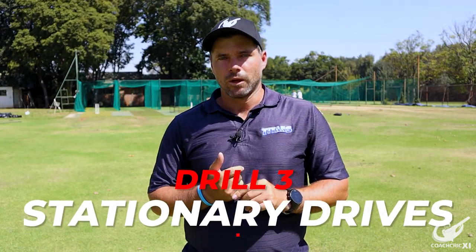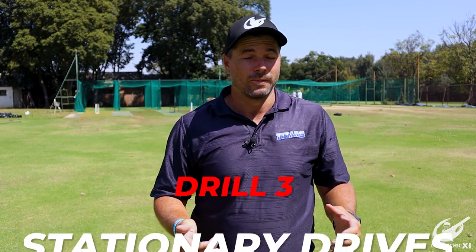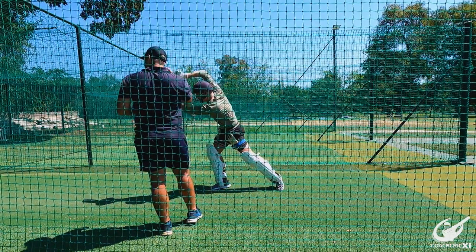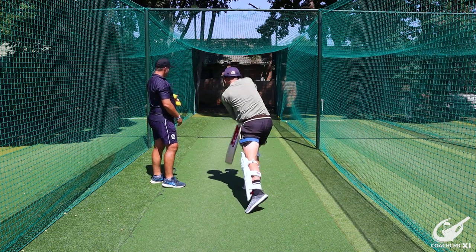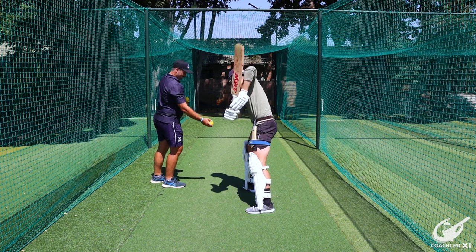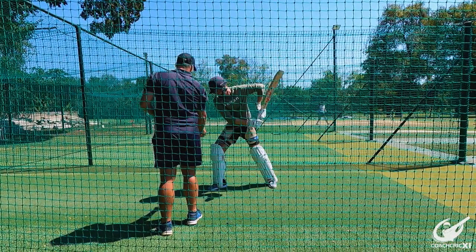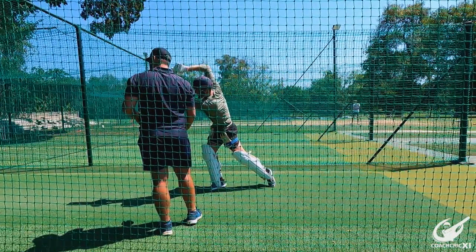Moving along, we now moved on to getting ready to hit from a stepped, ready position. So for this we got Zen into position and just popped the balls there. He tried to see if he had a better connection with his hands up or his hands down. This is going to be preferential to any new batter — they're going to choose either one and then stick with it and keep working from there.